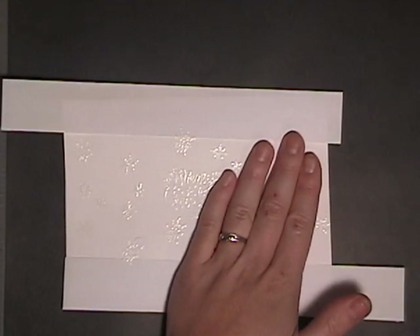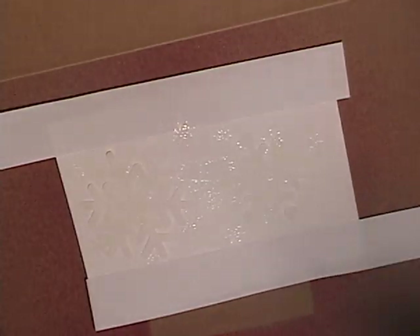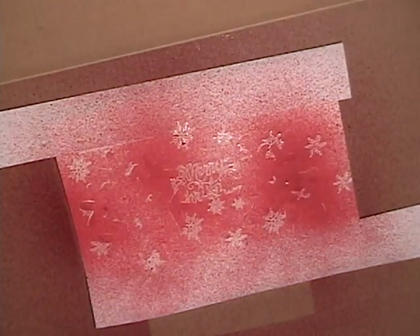These cutouts are done with my Slice — I used my basic shapes with seasons. And I'm going to spray with Maya Road Maya Mist in the color of red.